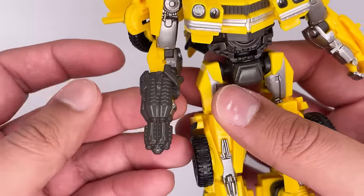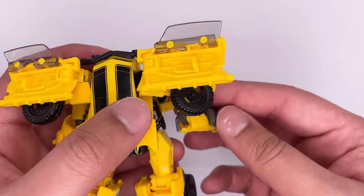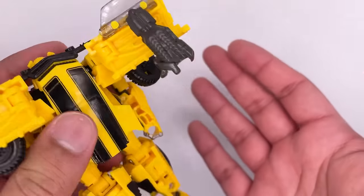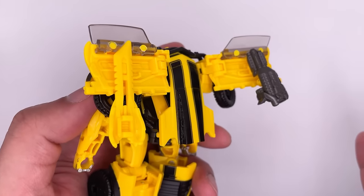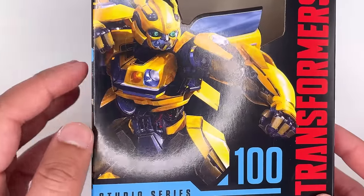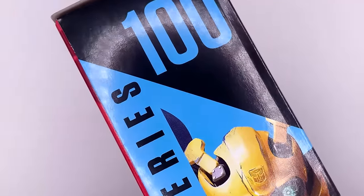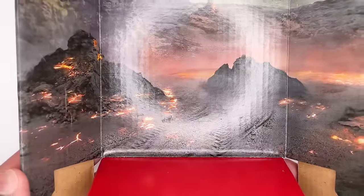The blaster plugs into the hand and there he is sporting both of his weapons. There is also weapons storage at the back — you can place the blaster there and it stays in place pretty well. For the blade, just tab it in, and the connection isn't loose on either of these. Here's a quick look at the box art — you have Bumblebee looking really cool, some artwork on the side, the back of the box, and a backdrop of what seems to be a volcano.